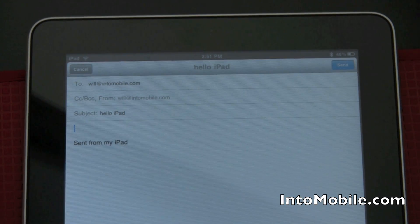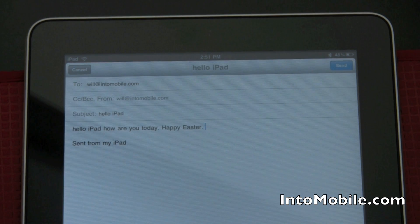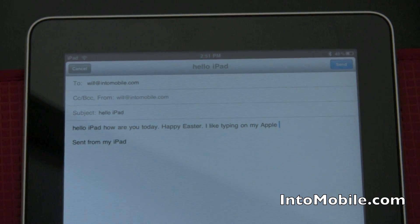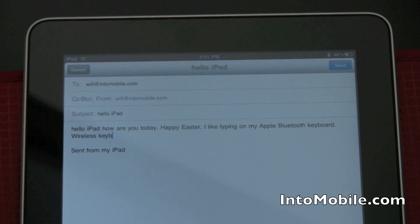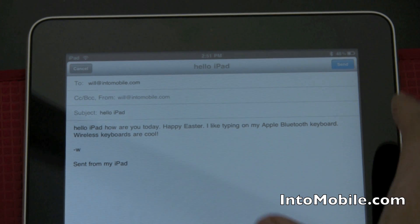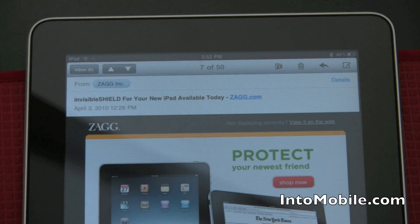Just to show you guys, this is largely dependent on your own typing speeds, but: hello iPad, how are you today? Happy Easter. I like typing on my Apple Bluetooth keyboard. Wireless keyboards are cool. Sent from me to me — that didn't take very long at all because it's a physical keyboard. I could have done that with the on-screen keyboard, it would have popped up right here, but this is much, much faster.